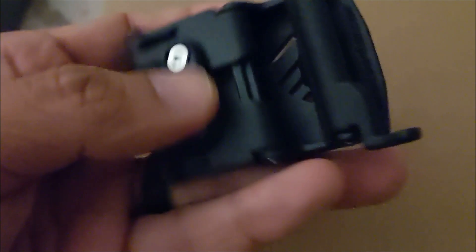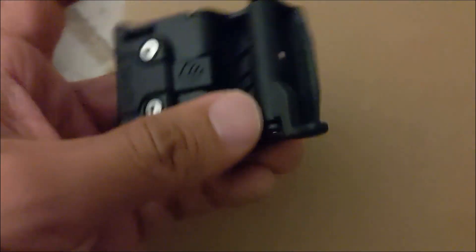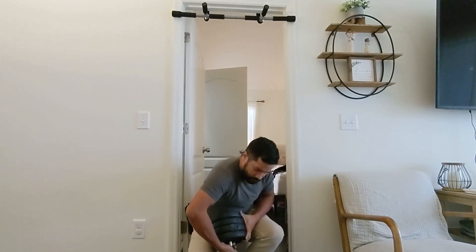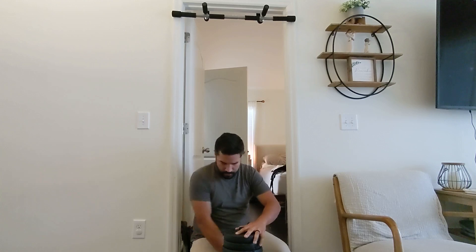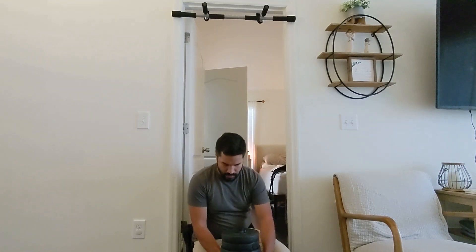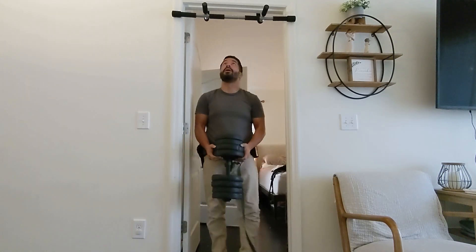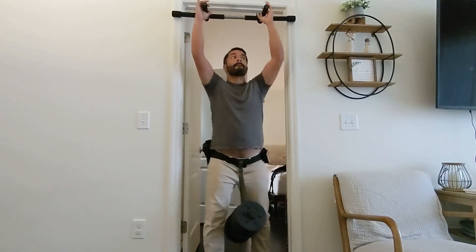Once I had everything assembled I quickly realized what makes this belt so special. The buckle is heavy duty — often times the buckle is the weakest point on any given belt. This one feels like it'll hold securely even under a good amount of weight. Core rates it with a 15 pound load rating. Some of our local competitions do crazy things like attach weight to a carabiner to your belt and then have you drag something with your belt. A lot of guys' belts will actually fail, but I don't think that'll be a problem with this one.